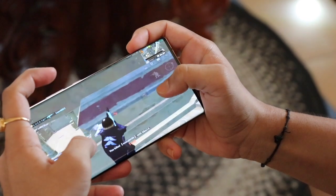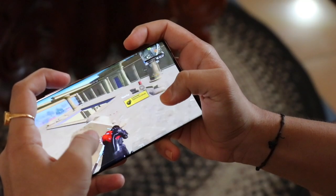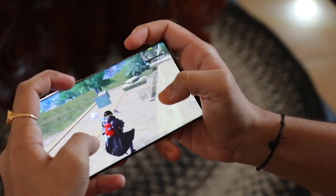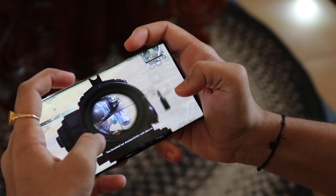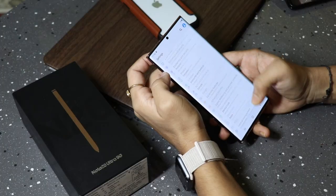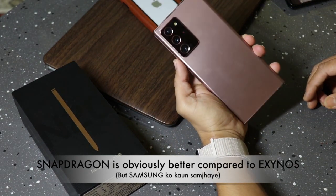The performance — the Note 20 Ultra comes with the Exynos 990 chipset. For gaming, you will get good frames with only minor lag, but most of the time the performance is pretty good. For multitasking or photo editing, you will not see any lag or hang. I would say, though, that if it had a Snapdragon 865 processor instead of Exynos, it would have been better — definitely.